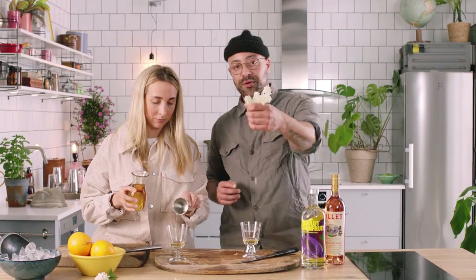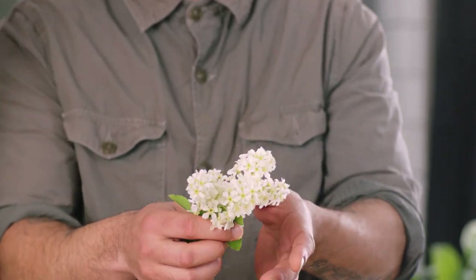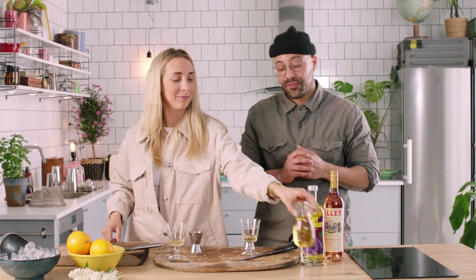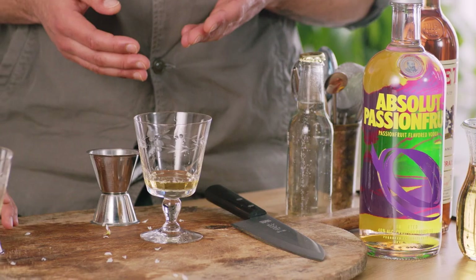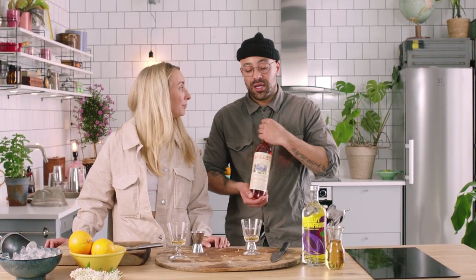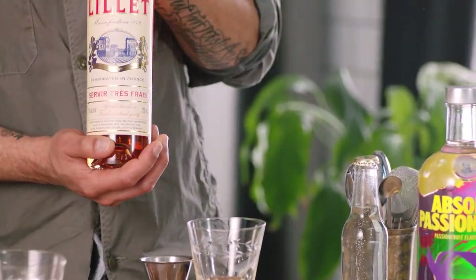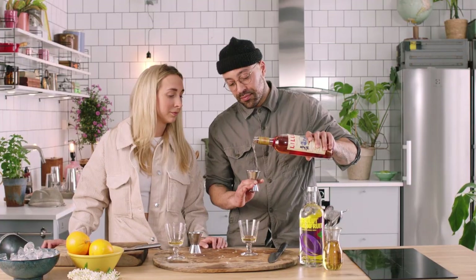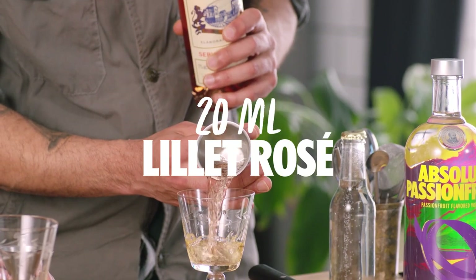This is actually fresh elderflower — very common here in Sweden. And if you get any while you're in or around the countryside, or even in the UK, just get hold of some. You know how to make sugar syrup — go back to the sugar syrup video and make a sugar syrup with some elderflower, and you're going to end up with some homemade elderflower cordial. Next up, we're going to put some Lillet Rosé — an aromatized wine. We're going to stick 20 ml straight into our glass.